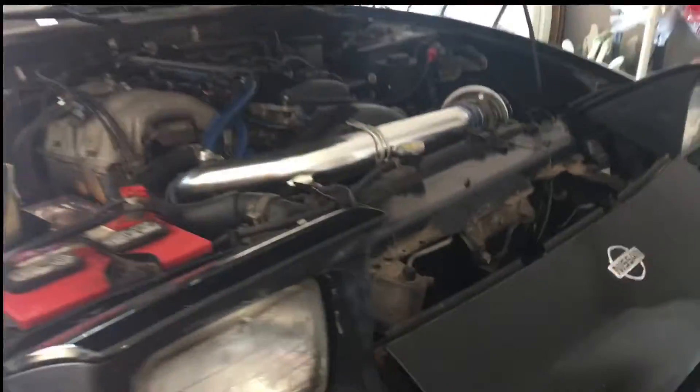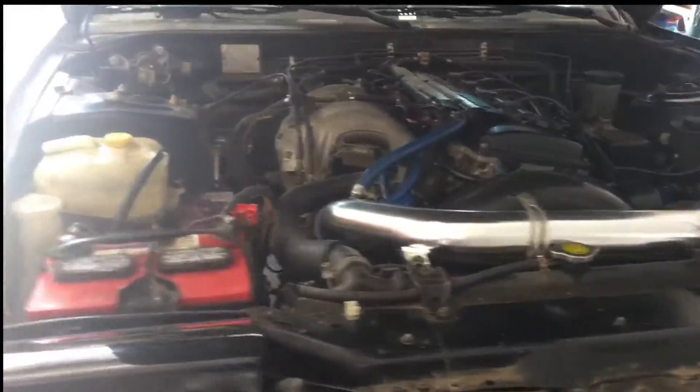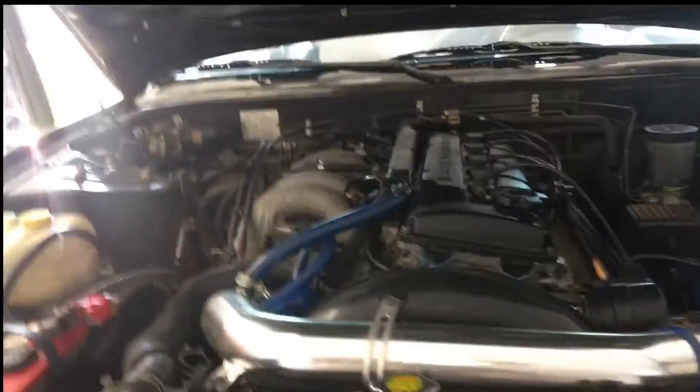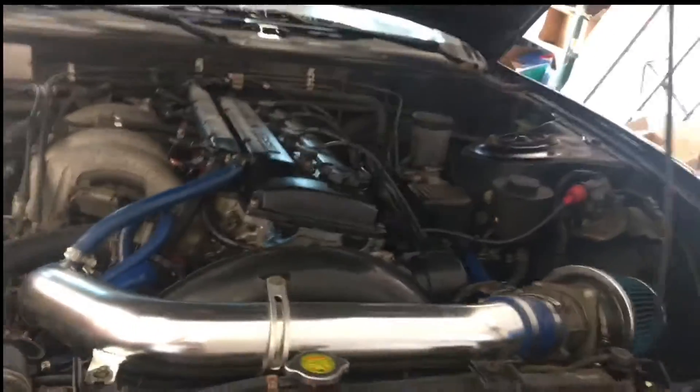Back with the 240, having it on jack stands right now because it got a little oil leak under there. I put some gray gasket silicone, like a maker, on it to see if it'll seal it up. It's been leaking — had a whole bunch of gas and oil from the injectors, so we'll see.